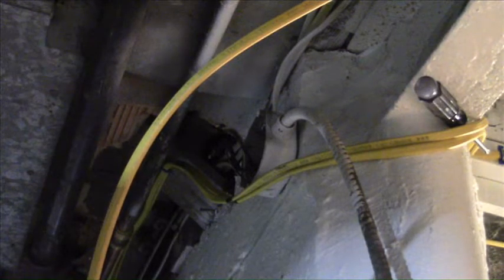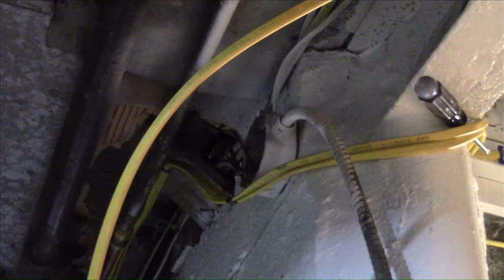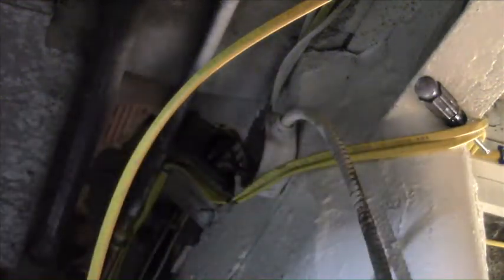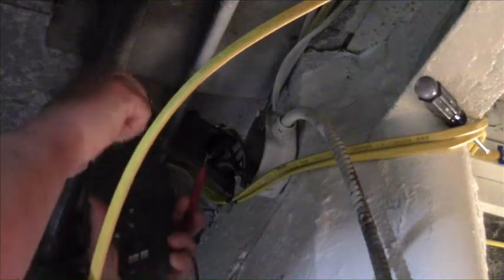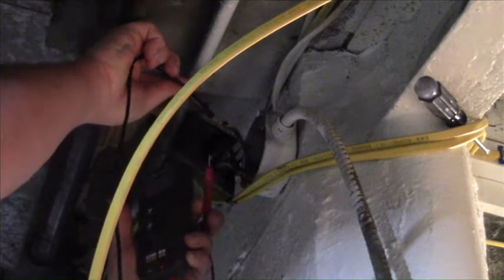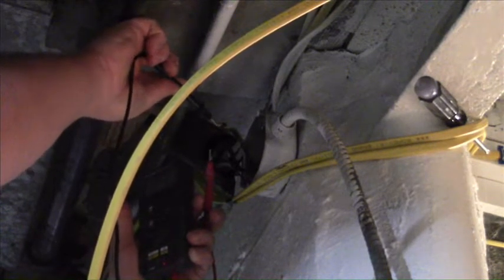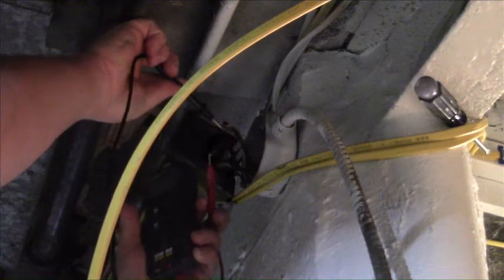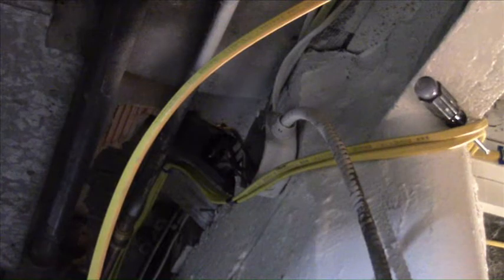Before I go too far, now that I have the wires exposed, I'm going to use my multimeter to check one more time and make sure this circuit is completely dead so I don't get zapped. Okay, we're good — I can take it apart and rebuild it.